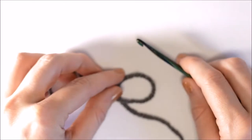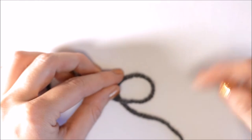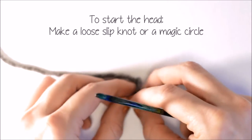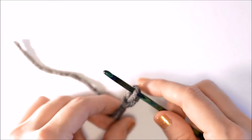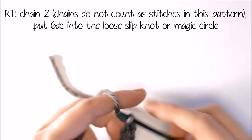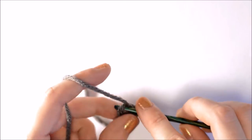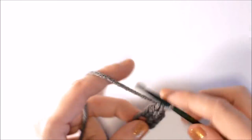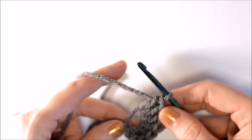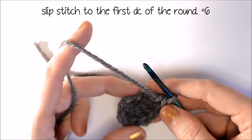I'm going to start the head with a loose slipknot or a magic circle. If you do not know how to make a loose slipknot or any of the other stitches in this tutorial, check out my video tutorials — I'll leave the links below. Now I'm going to chain 2, and I'm going to put 6 double crochet into the loose slipknot or magic circle. Now you can slip stitch it to the first double crochet of the round.